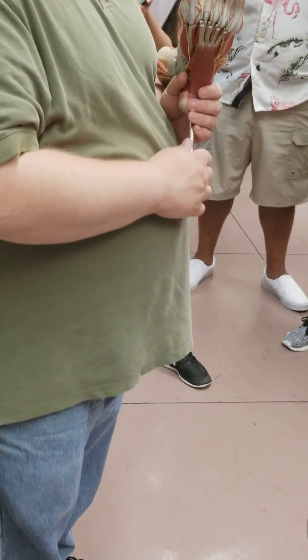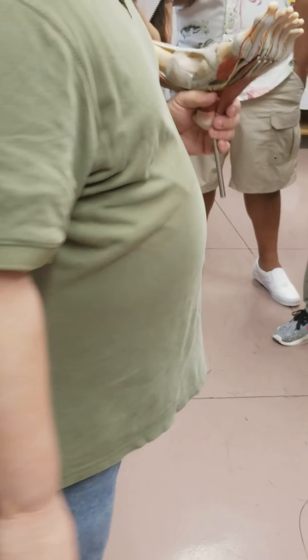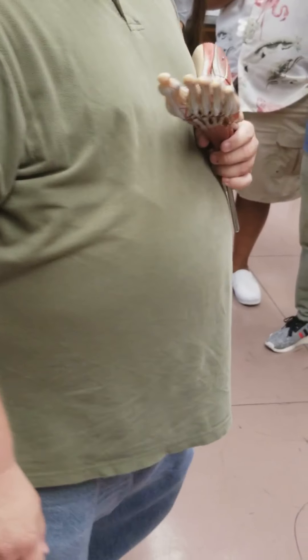The flexor and extensor retinaculum on the wrist we'll actually go over with the muscles, so we'll just come back to those.